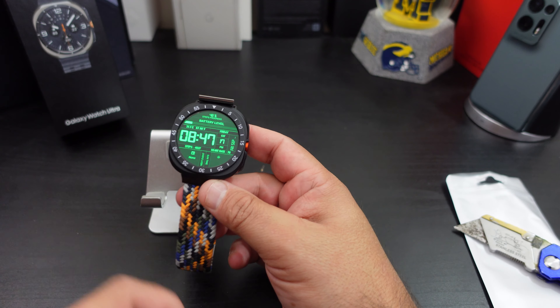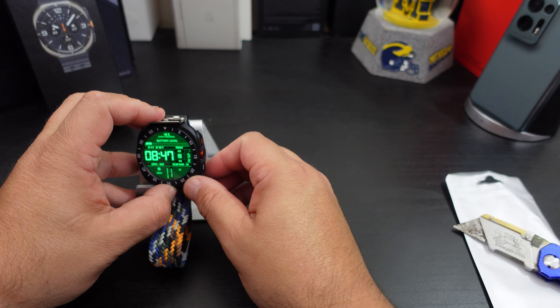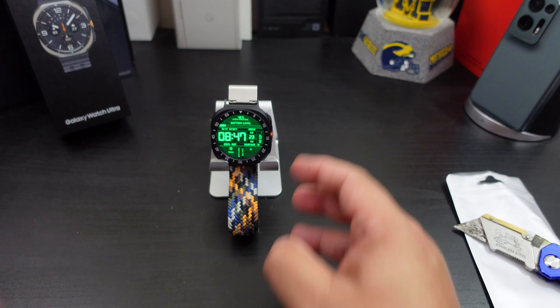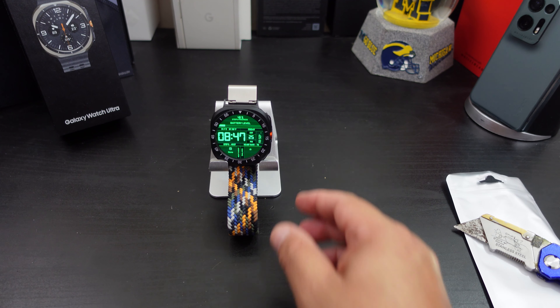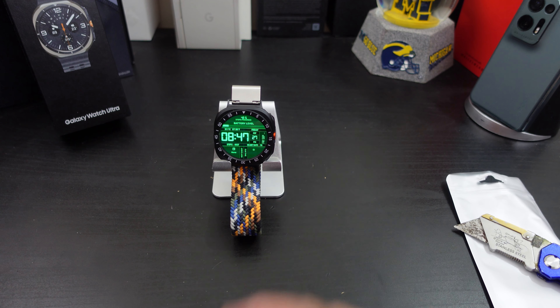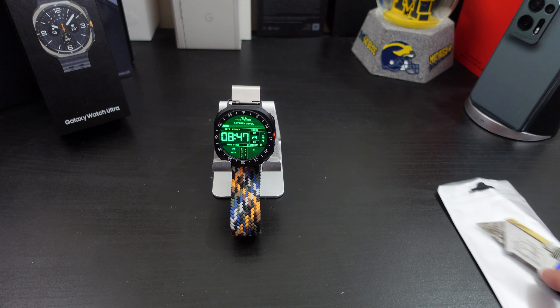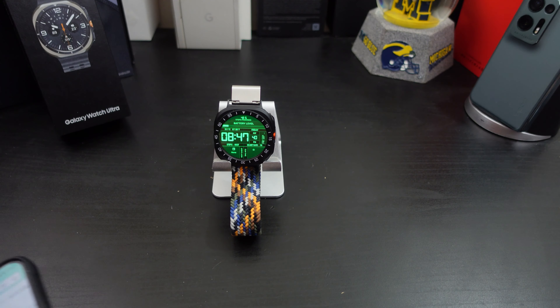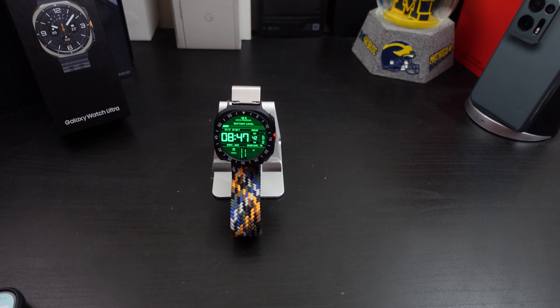I don't know what y'all think — let me know. I'll have the links in the description. If you like this video, give it a thumbs up. If you haven't subscribed to the channel yet, make sure you do for more coverage on the Galaxy Watch Ultra. Also make sure you follow me on Twitter at Forrest Reviews — become part of the BAM Nation. It is paired with my Google Pixel 9 Pro XL. I'll see y'all later in the next video. Peace.